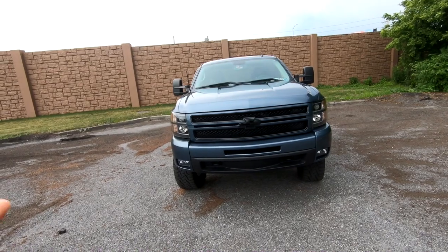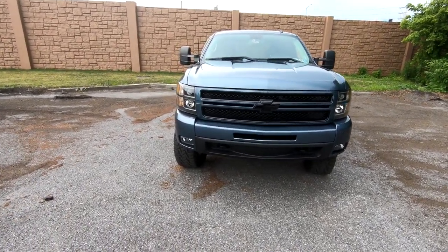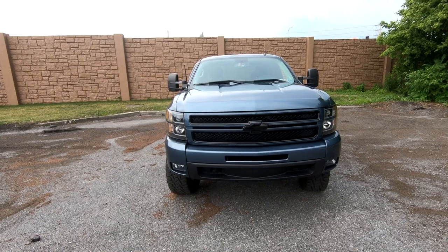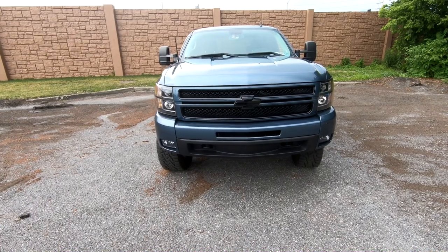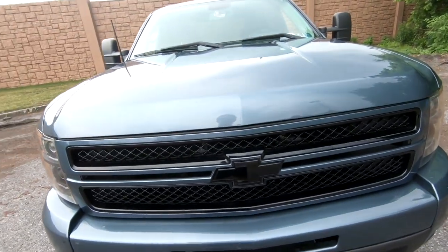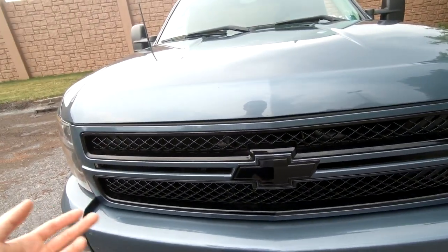The first option you have to color match your truck is to plasti-dip or spray paint the chrome on your truck, assuming it's chrome or black or whatever. You can spray paint it to match the color. It's probably really expensive to buy all that spray paint in the actual paint match, especially with a metallic paint like this truck. Or you can plasti-dip it if you have a flat color, but that's a cheap option.